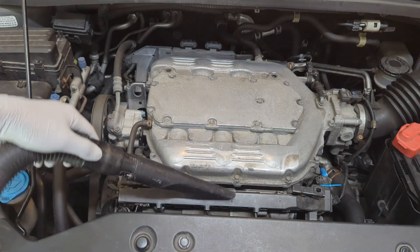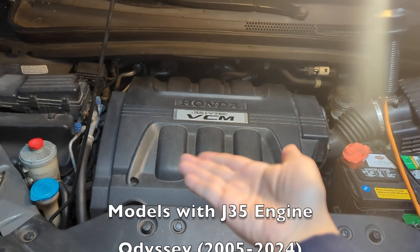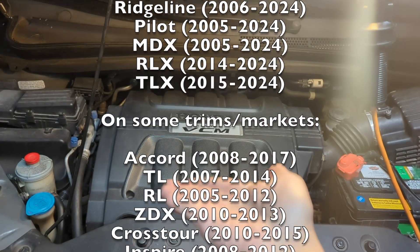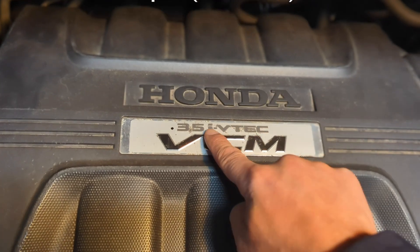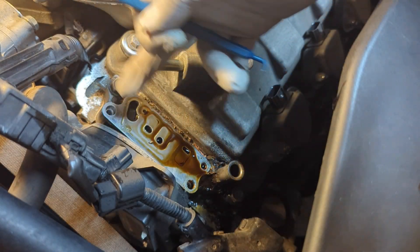Let's get to the problem. If you have a Honda or Acura, chances are you have the J35 engine. I'm going to provide a long list of models and years with this engine on the screen and in the description below. This engine has VTEC for variable timing, and two gaskets inside the VTEC solenoid are prone to leak, especially when your car is aged.